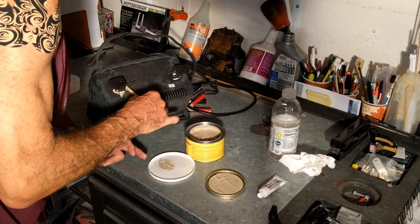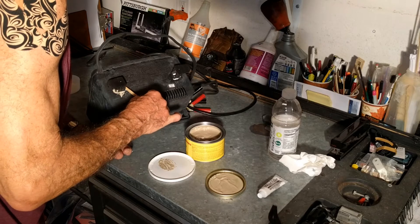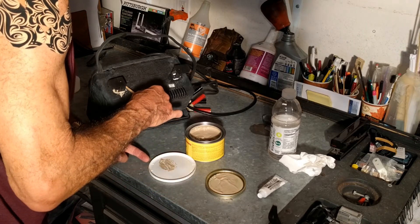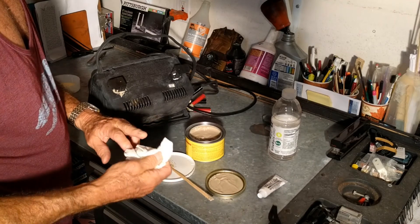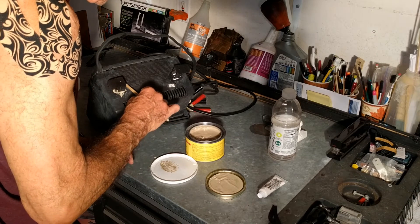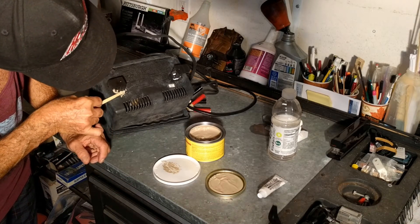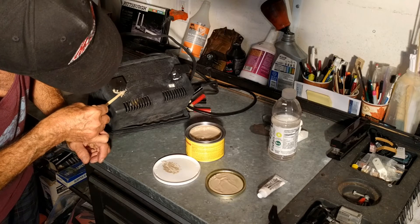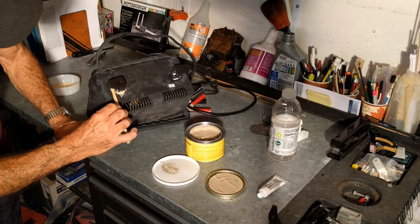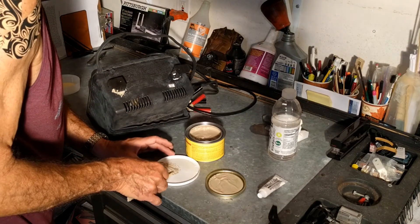Whoops, I touched it — I'm sorry, going to wipe it off. You don't want to leave epoxy in contact with your skin. It's not going to kill you, but let me wipe that off. This is getting dry now — I can tell it's hardening up.